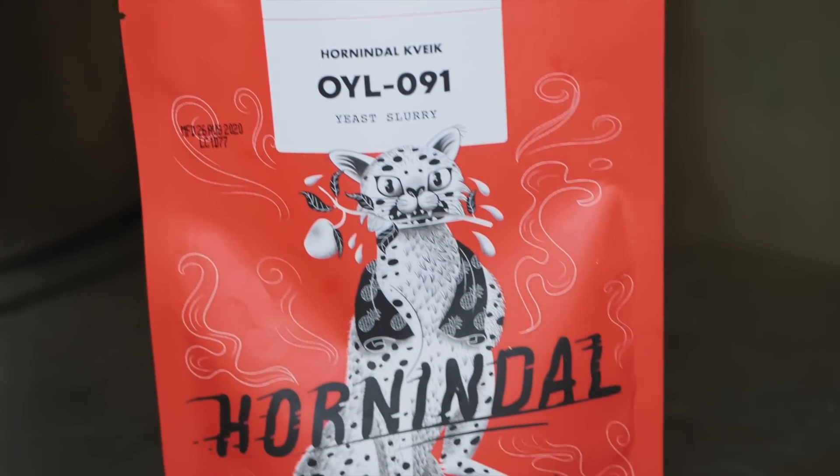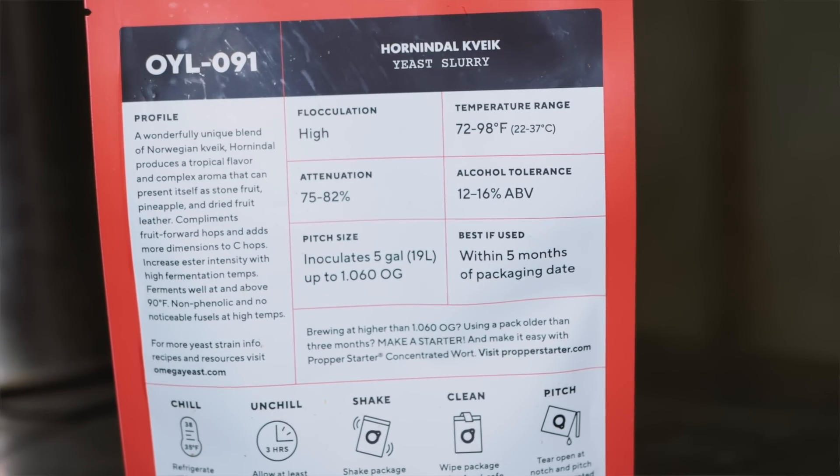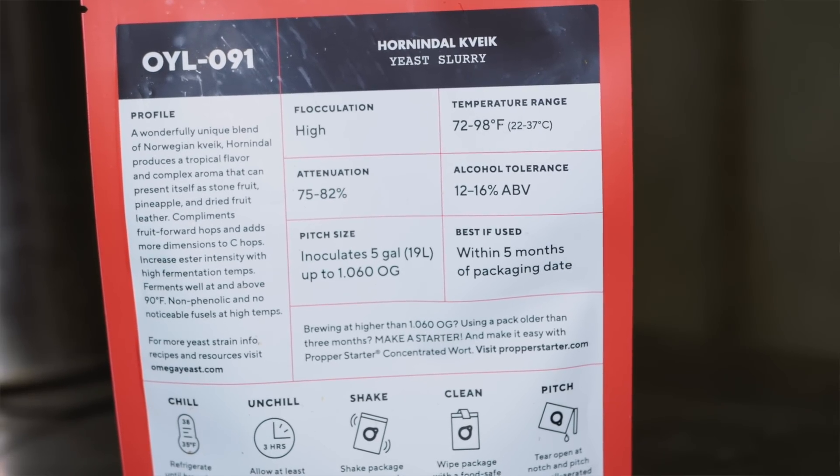This in particular is Hornindal kveik yeast from Omega. According to the package, the temperature range for fermenting with this yeast is between 72 and 98 degrees Fahrenheit. This is going to be an interesting brew.